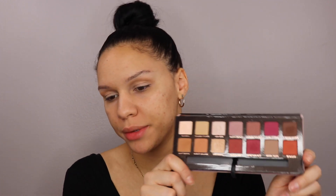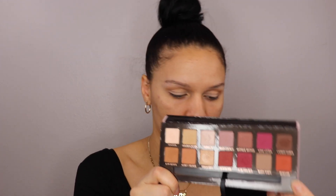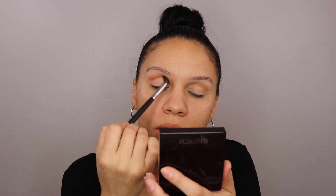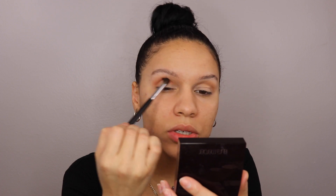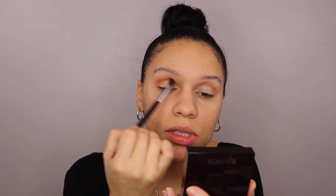Now with the same brush, I'm going to go into Ryogar. It's a very intense, like, orange color. Same brush, just concentrating that a little bit more closely into the crease, and just windshield wiper motions, you know.